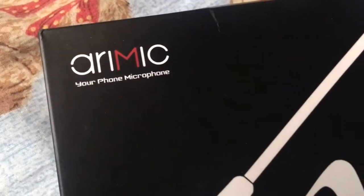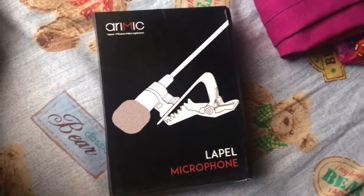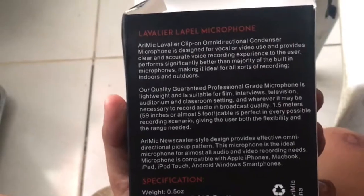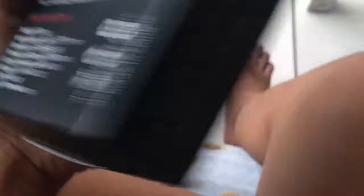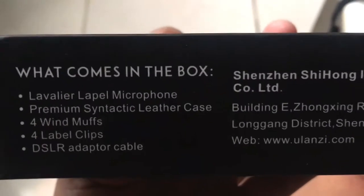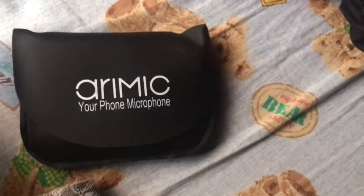Arimike. So palitan na naman sa packaging niya, yung mga description din, yung specs niya. Made in China siya guys. Ayan yung box. Arimike — beautiful mic. Okay, it comes with this. Cutey mic. Clip-on mic.